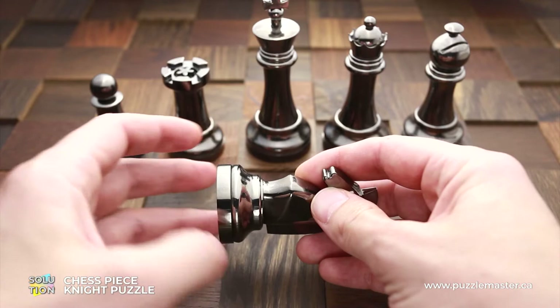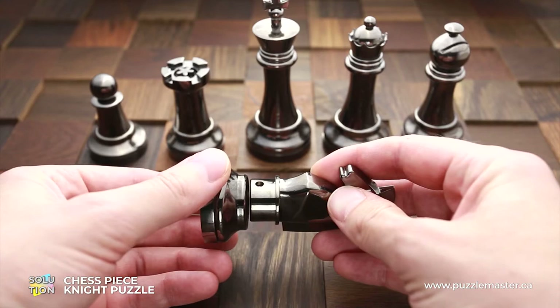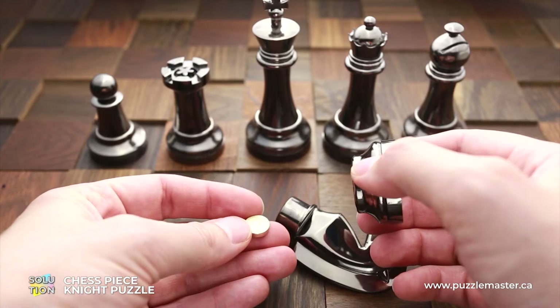Now you have to rotate the horse face up. And next, what you have to do is rotate the bottom part until you are able to remove it. That's it — puzzle is solved.